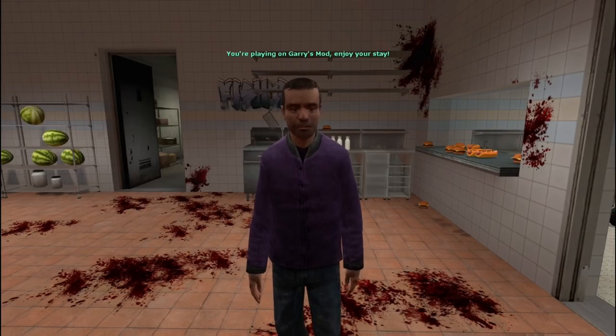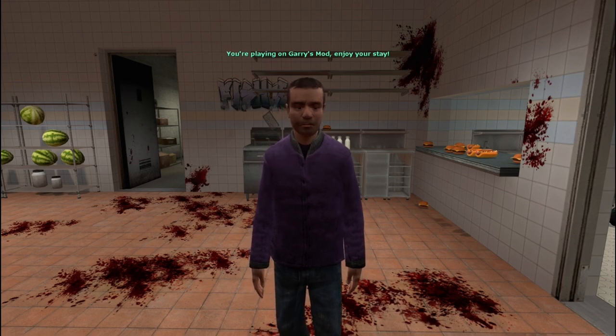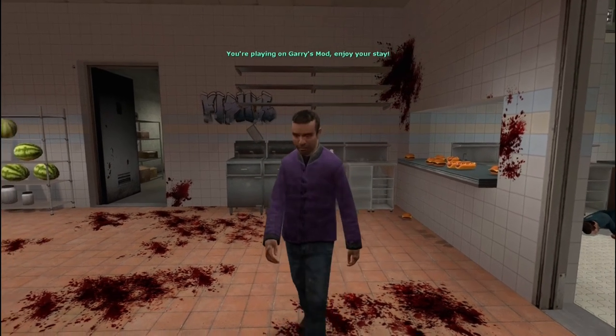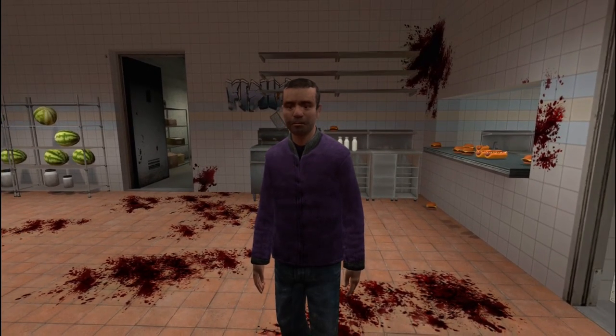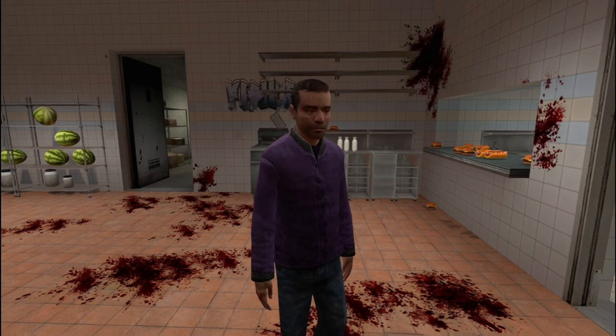Hello, my humble viewers, and welcome back to Cooking with Monsieur Munch. Today, as you can see, I am running my beautiful restaurant, and I have got a hungry patron out there who wants a nice, delicious hamburger.